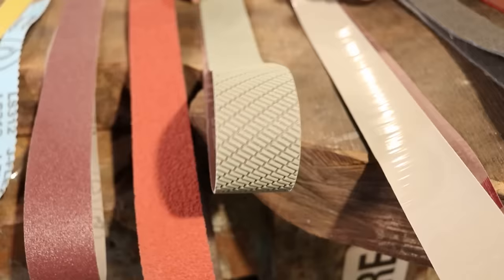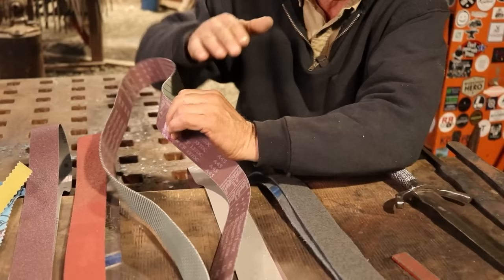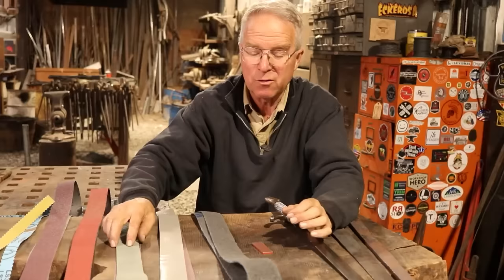This is a Trisac belt — two Trisac belts. This is a Gator. It's thick and has structure, and they do that to minimize the belt bump. Where the belt ends come together, that seam creates a bump against the platen, which creates a disruption on a finished knife surface. You can use contact adhesive and put a leather pad on the platen, trimming it to exactly the same width, but you've got to replace that periodically. Belt bump is a real deal, and these Gators sort of help with that.